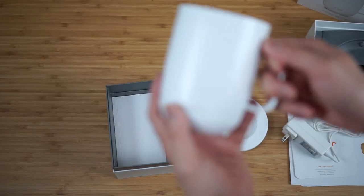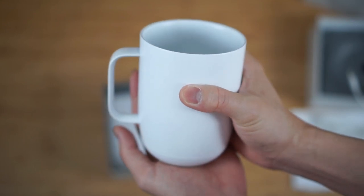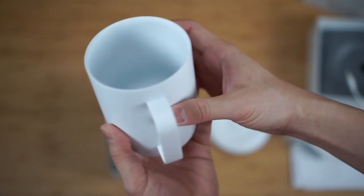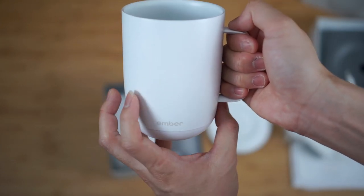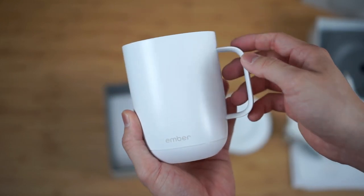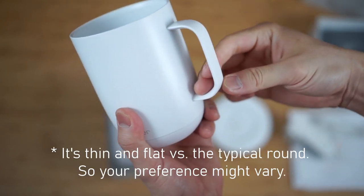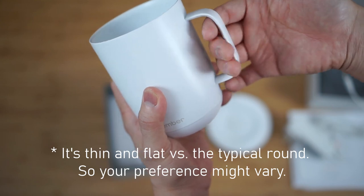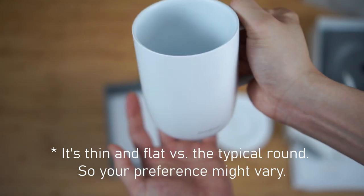In terms of the mug itself, I actually really appreciate the simplicity of it. It feels nice and heavy in the hand, largely due to the battery pack and the heating element. However, it still feels very balanced and doesn't feel very bottom heavy. The handle is quite comfortable — it's made to be a little bit tapered to the side, a little bit flat, with a curved edge on the inner side. So as far as holding the mug goes, it actually is quite comfortable.